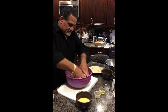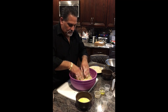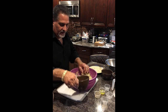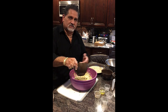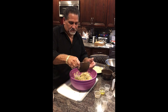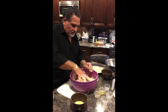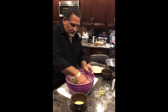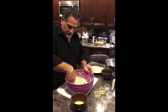Mix this all up, get it real nice. Once it's all mixed up, I have two scrambled eggs here — put a little water in it and thinned it out. I'm going to add some of that egg mixture in there, probably equivalent to one egg. Mix that all up nice and good. Now I want to put this in the fridge — I want it to cool down, and then we're going to form it.